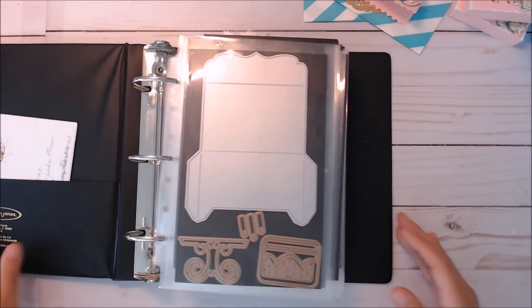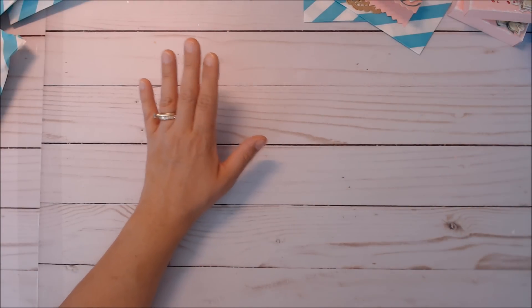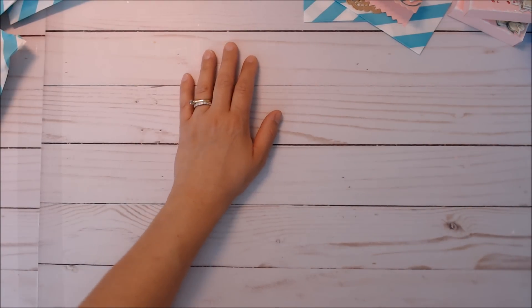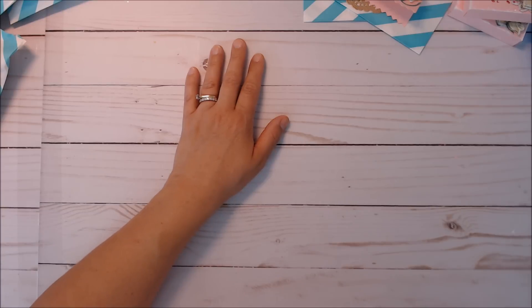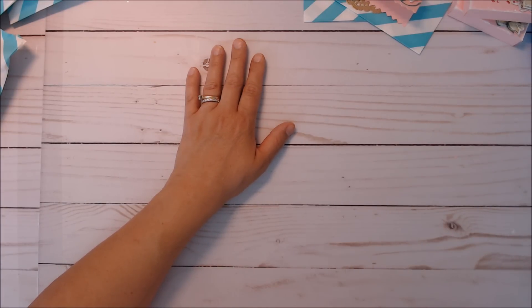The box file is called Scalloped Lace Gift Box, and that's through the design store for Silhouette Cameo. It's from Lonnie Stevens, design ID 7378. So it's called Scalloped Lace Gift Box — I'll show you in a second what that is.